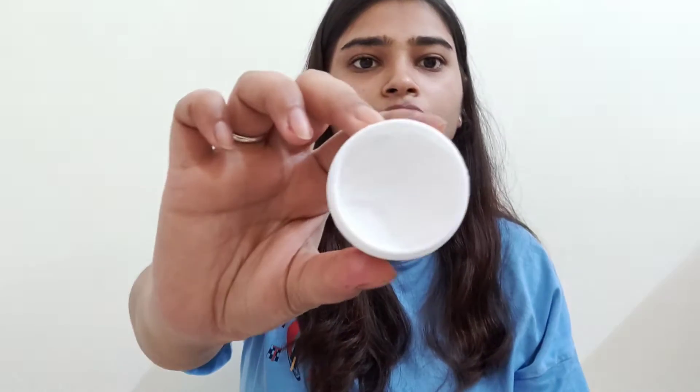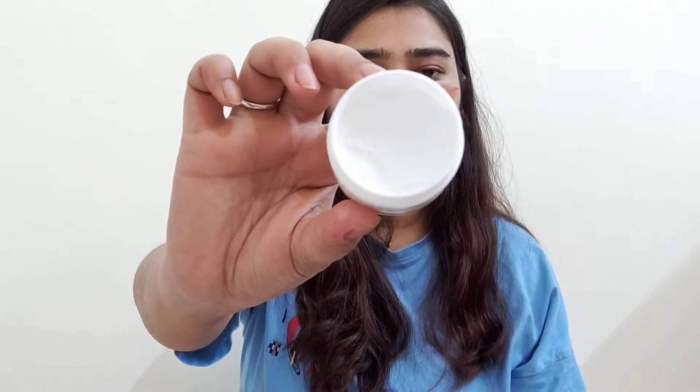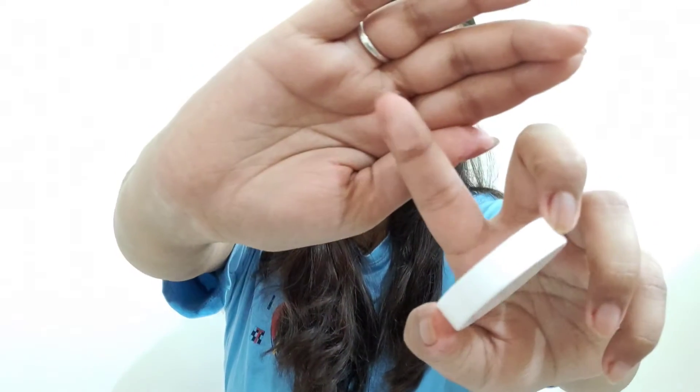It comes in a plastic tub. This is how the mask looks — it is a clear gel, obviously a gel-based sleeping mask. It has vitamin C and aloe vera.